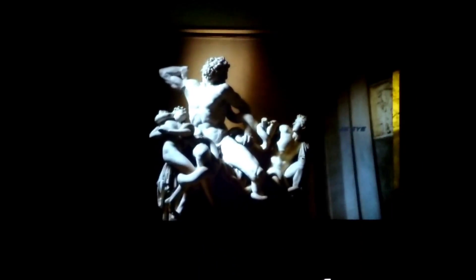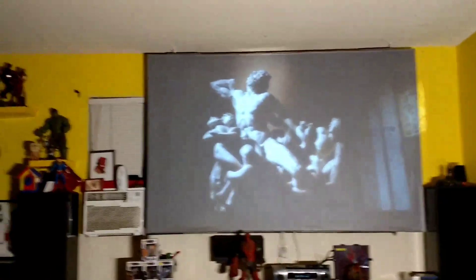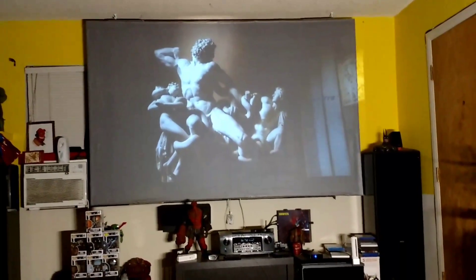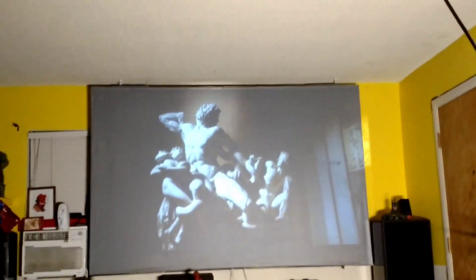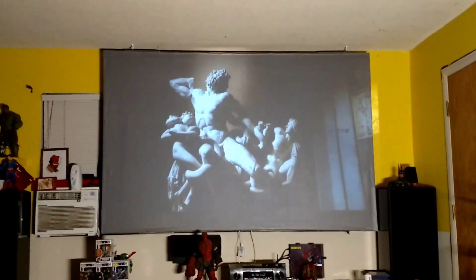That's the picture right there with the dark tones and all that good stuff. If I turn the light on — there you go. I wanted to show you dark images like this so you can see how much detail is going to be missing, how much is going to wash out, how the color gets dimmed or the whites go off with ambient light.